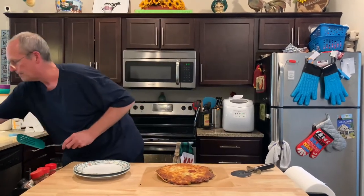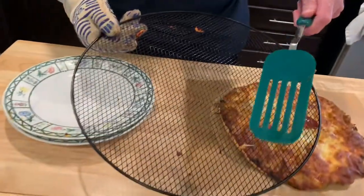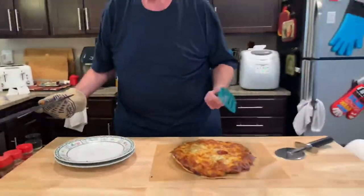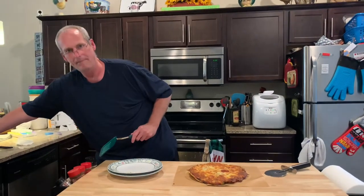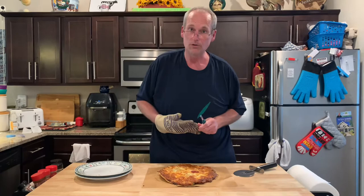And look — that's how much cheese came off. Just a little spot, little spot, little spot. That's all that came off. They do such a great job packing all that cheese on so it doesn't fall over into your oven. Most pizzas do.